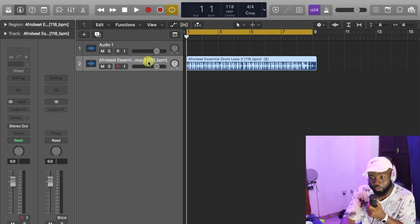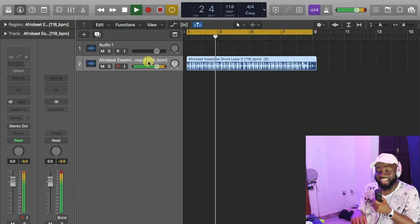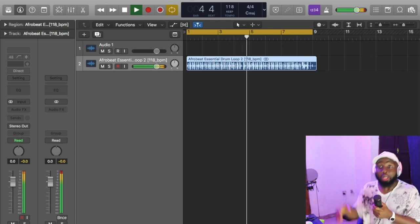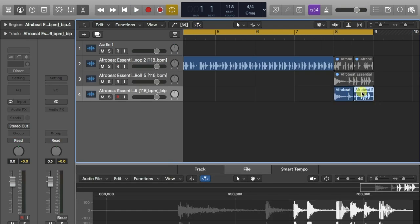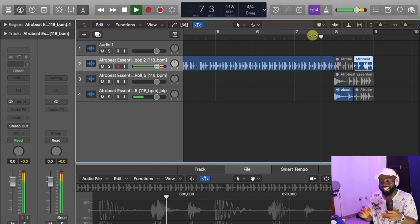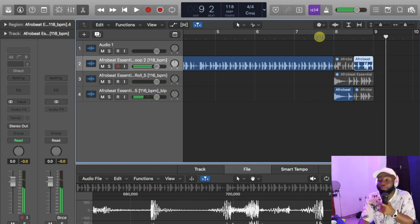Every drum is dope. Listen to this one. I can just cut this one, use the edit on this one, put it here. You understand? Let me see how it sounds. That's basically your own drum loop.